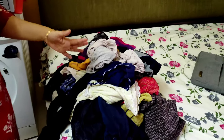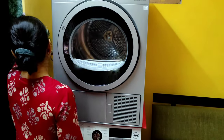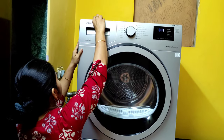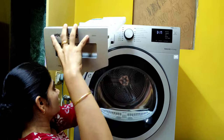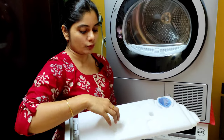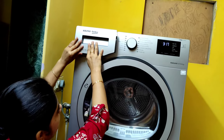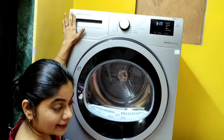Most of the clothes are cotton — it's a mix but mostly cotton. I've put on the plug here, as we showed in the installation video. This machine has a small tank here in which it collects all the water it pulls out from the clothes — this is where the water is stored, and once it's full you'll have to empty it.